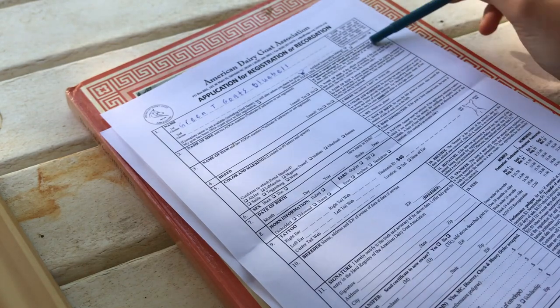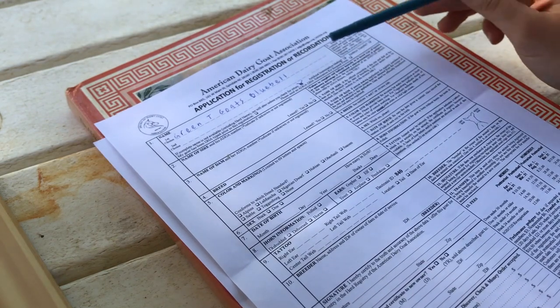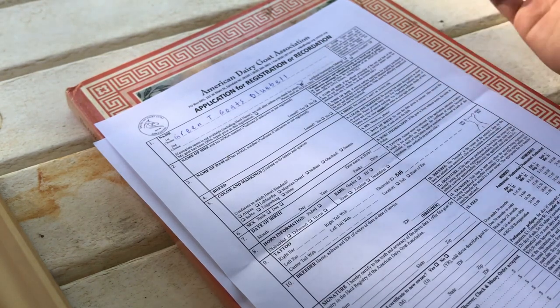There are checkboxes for artificial insemination mating, embryo transfer, DNA type prior to registration, and a DNA test form. But you rarely use these — just check them if the goat was the result of an AI mating or embryo transfer.